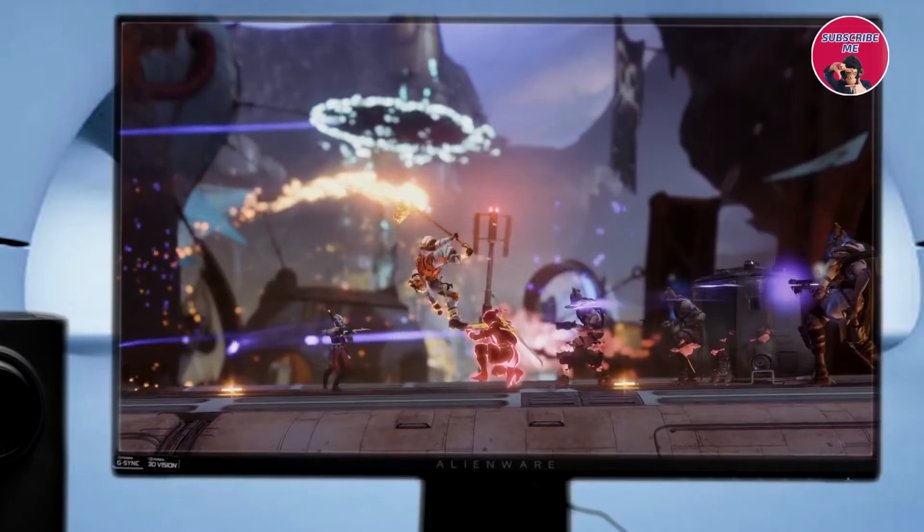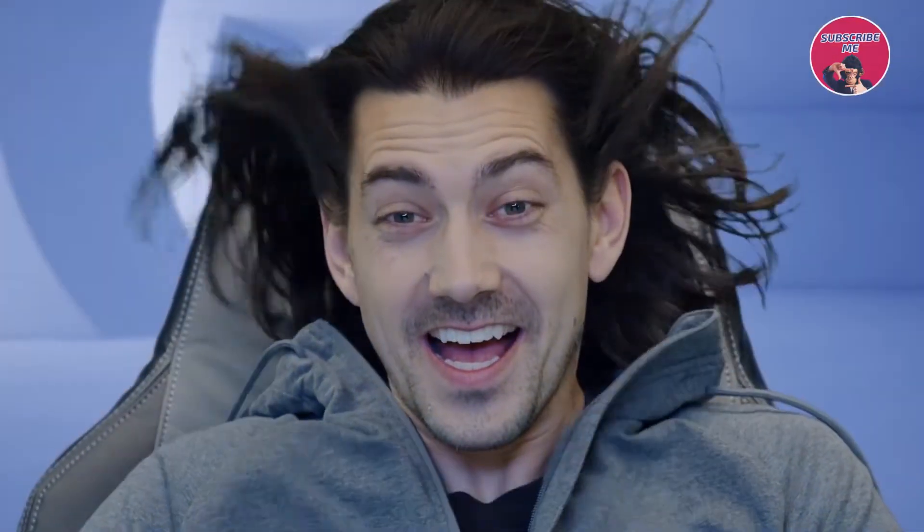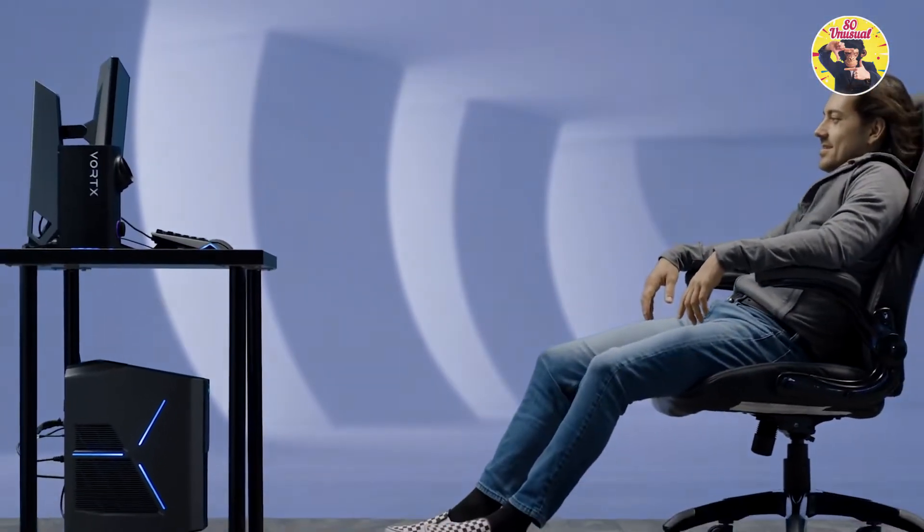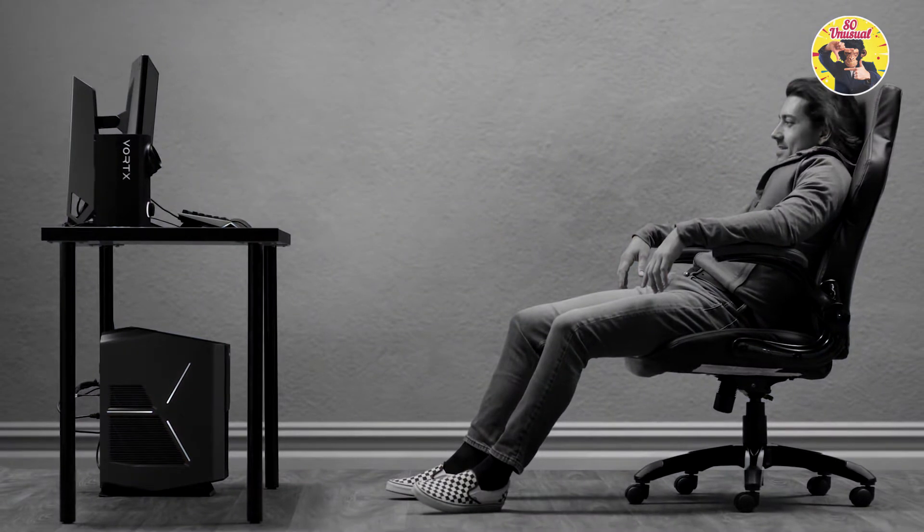Every gust, every explosion, even the heat from Dragonfire. Try Vortex now and be blown away.